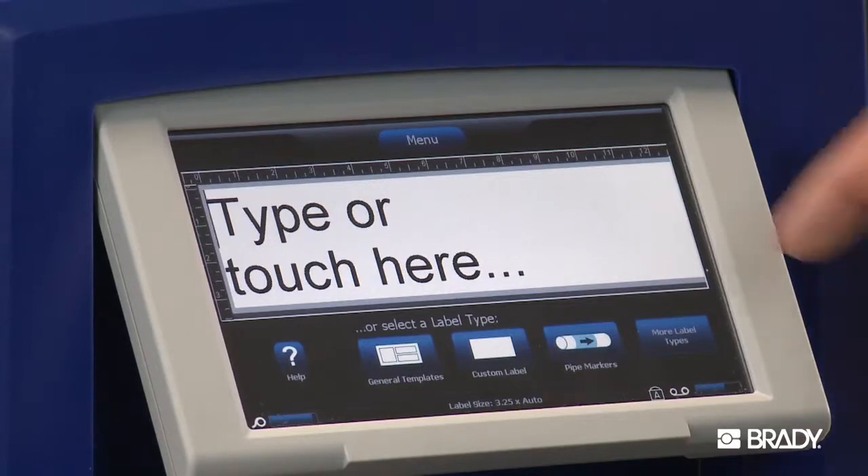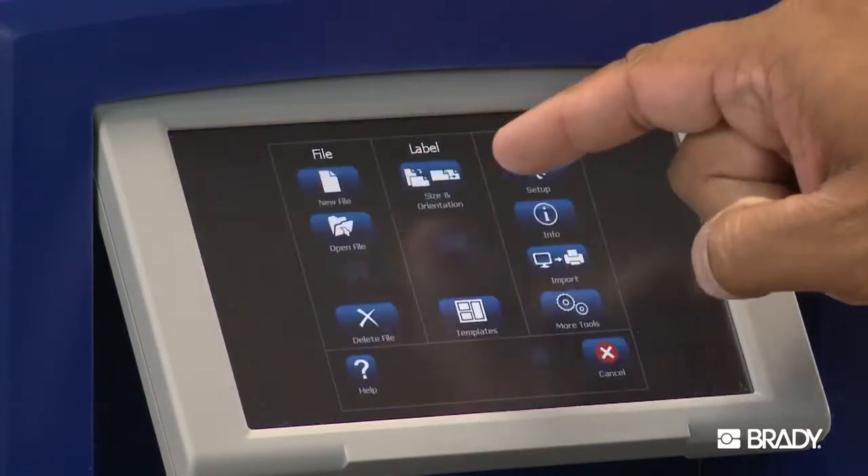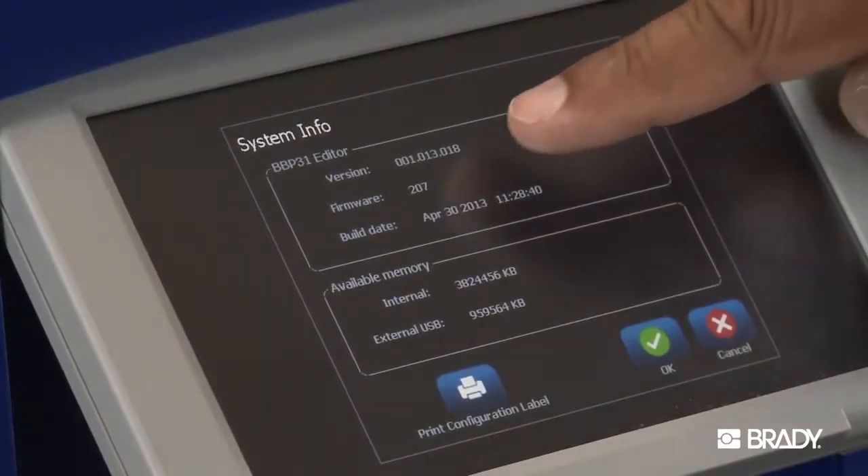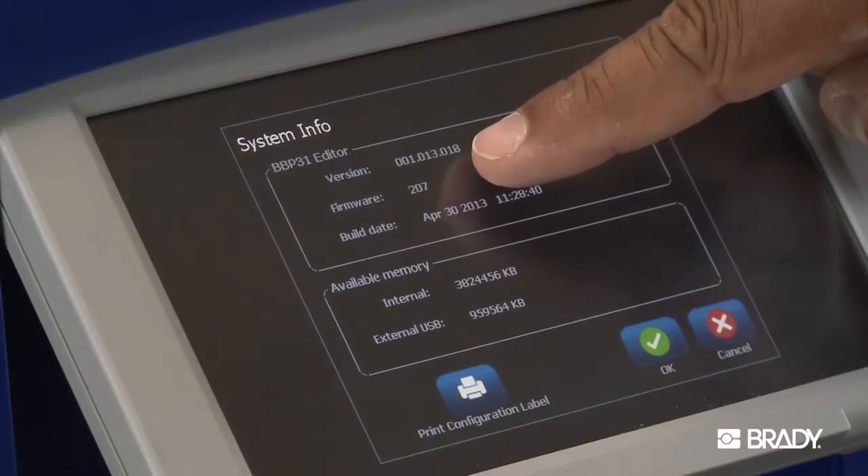The first thing you'll want to do is check the current firmware on your printer. From the home screen, select the menu button, and in the new window, select Info. The firmware version installed can be seen in the top box.